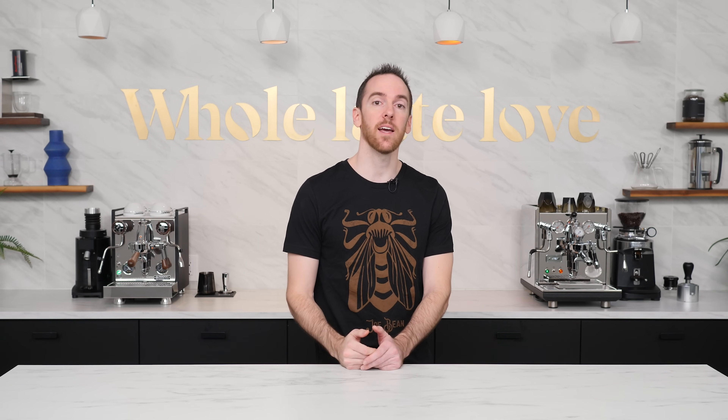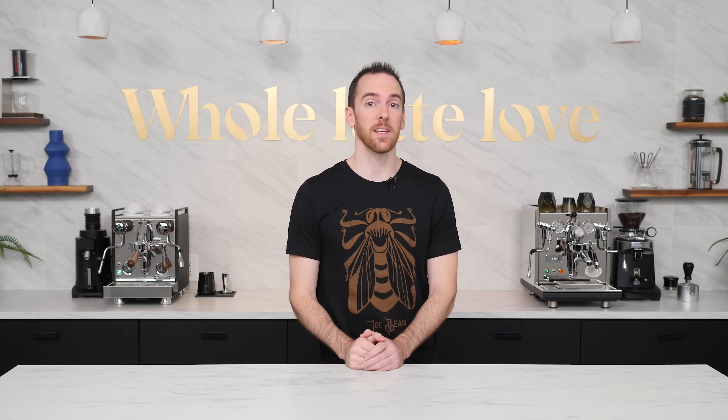Hey everyone, I'm AJ from Whole Latte Love. Today I'm going to go over some of the most common issues that people encounter when starting out making espresso and how to fix them.